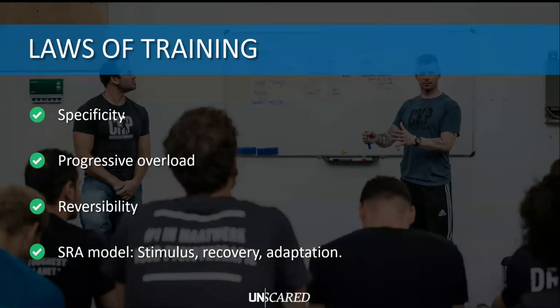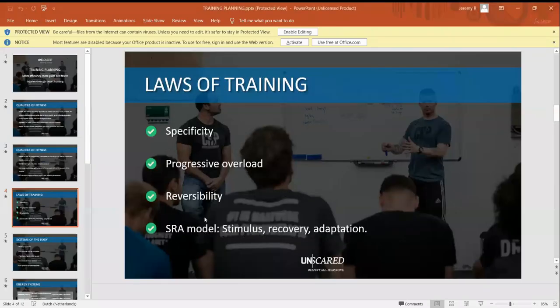Then there's the SRA model: Stimulus, Recovery, Adaptation. The principle is very simple. A stimulus is your training - you do something to get better. Then you recover from it because you fatigue your body, damage your muscles, deplete your energy stores, and experience mental fatigue. You need to recover from all that. Then there's the adaptation - getting better, building more muscle mass, improving conditioning and strength. Those are all adaptations.